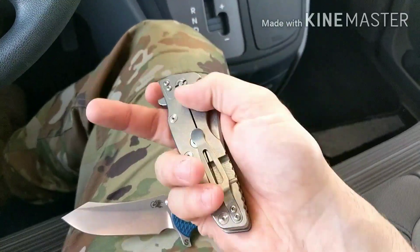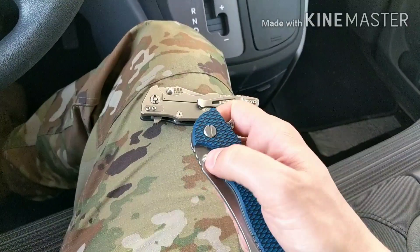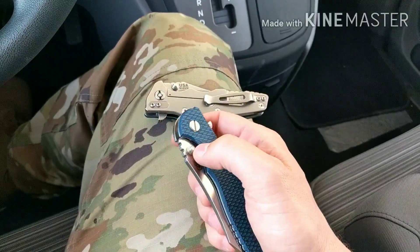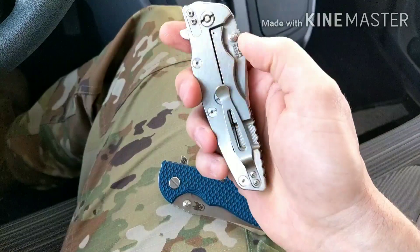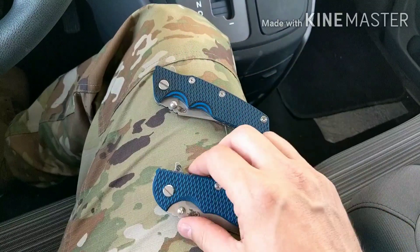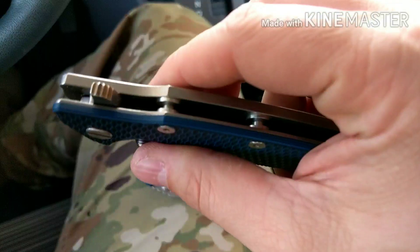There's zero stick, and when you disengage the Eclipse lock, you don't quite get the same smoothness as on the XM-18. That could be because the lock bar tension feels a little bit stronger on this one. I'm not getting any lock stick, but it doesn't feel as good to disengage this lock. Also, you'll notice there's no jimping on the Eclipse, which could be a reason why the XM-18 feels better — it has jimping that can get irritating if you open and close it a lot.